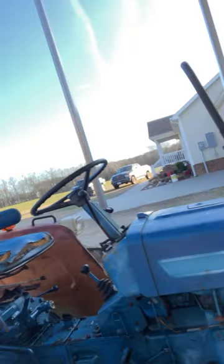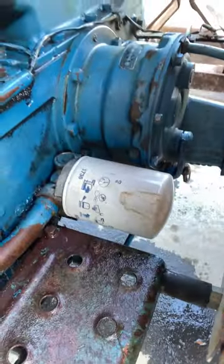What we got here is a Ford 1710. The only difference between a 1710 and the 1700 is the screen filter — the 1700 has a screen filter by the pump, but this one has a spin-on filter. I've already changed the filter, changed the fluid, and my hydraulics are still slow.